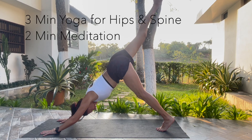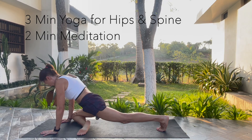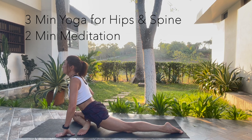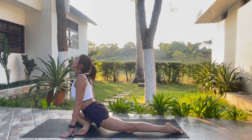Inhale, bring the right leg high. Exhale, Proud Pigeon. Bring the right knee outside of the right wrist. Stand the back leg long. Hands to frame your hips. Inhale, chest up, gaze up, shoulders are back. Proud Pigeon.